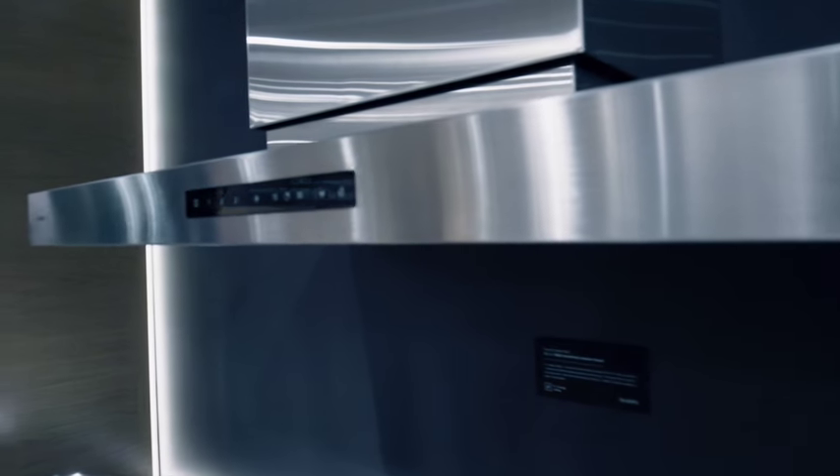We have a new cooker hood on the market — we call it the Evolve project. It is a cooker hood without a grease filter inside it.